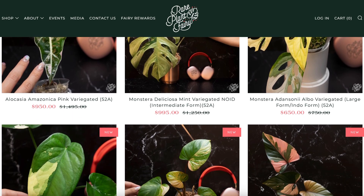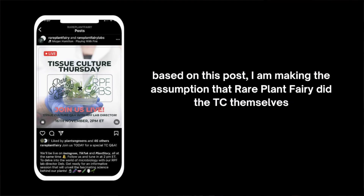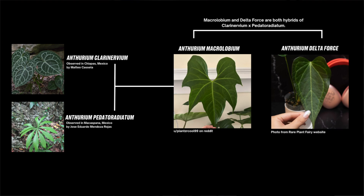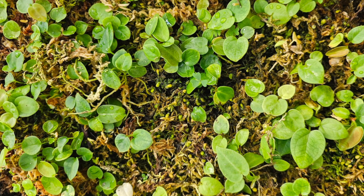Recently, a small business called Rare Plant Fairy has successfully tissue cultured a very rare anthurium hybrid called Delta Force, and they have subsequently started to sell these on their website. Another YouTuber, Pretty and Green, recently made a video called 'Should Tissue Culture Plants Be Disclosed?' Delta Force is a hybrid of two anthuriums — I can't pronounce the names of them. The hybrid was originally created by Steve Nock in the 1990s. Steve noticed that one of the resulting hybrids had a much different leaf shape compared to the other hybrids from the same group of seeds, dubbed it Delta Force, and began to propagate it asexually by taking cuttings.